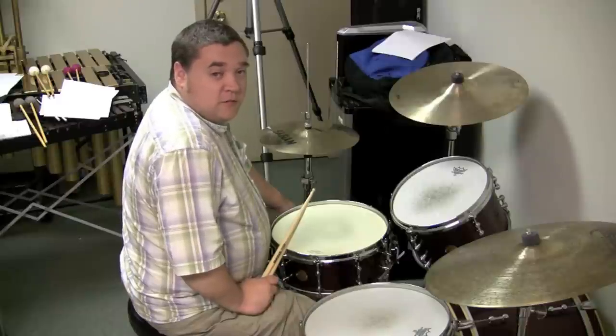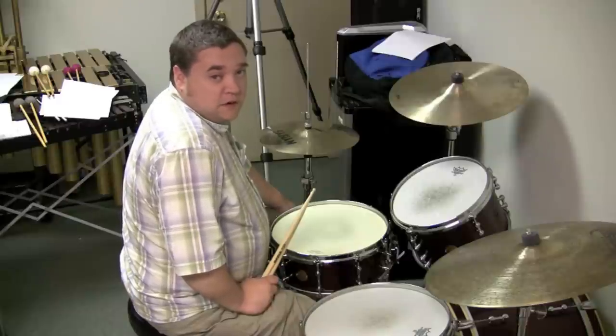If you're interested in drum lessons in the Bay Area, you can find me at my website, scottrenobryan.com. Thanks a lot.